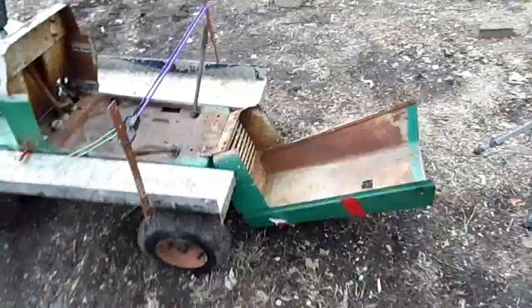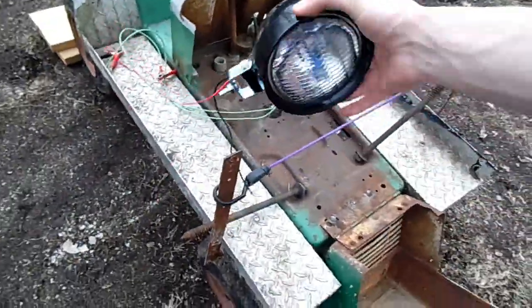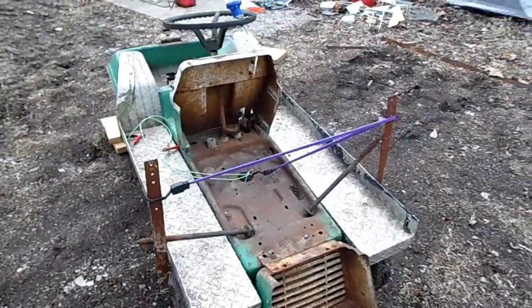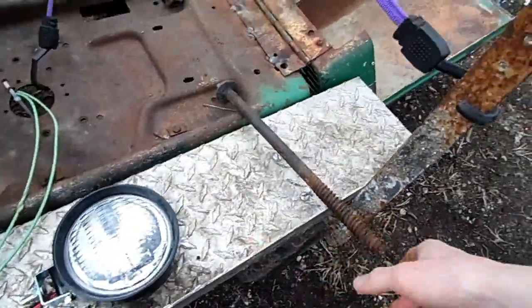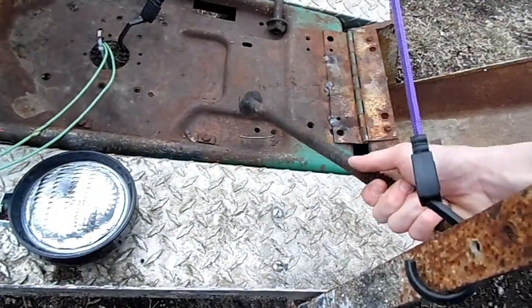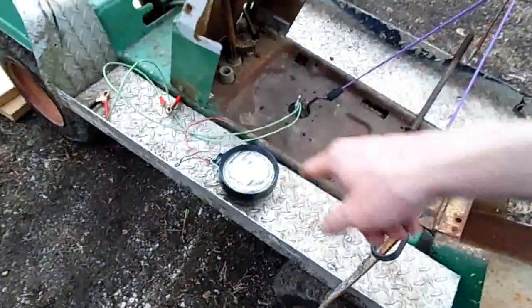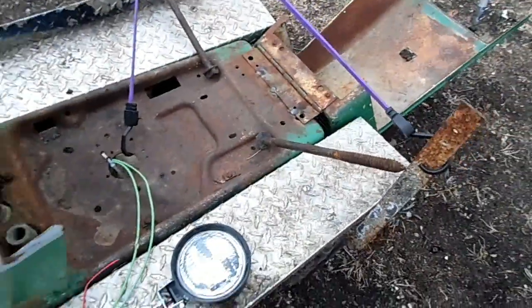My idea for the headlights is it would be neat to mount each one to the little things sitting up right here — I think that would look kind of cool. Unfortunately these things are very loose and wobble back and forth, so I'm going to take these pieces from the railroad — I don't know exactly what they're called but they're just big bolts — and I'll tack it here and here. That should make the running boards more sturdy and reduce the wobble.